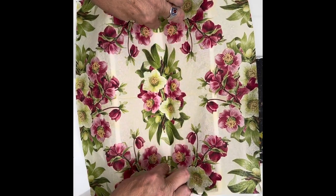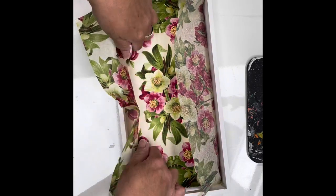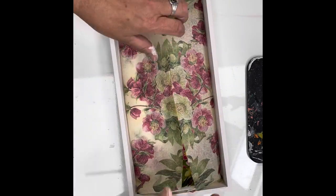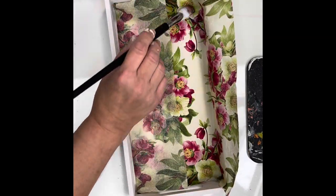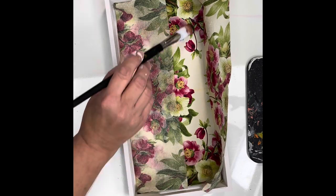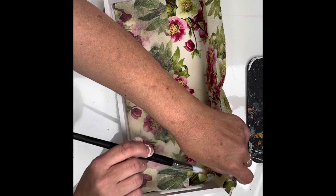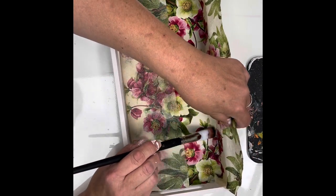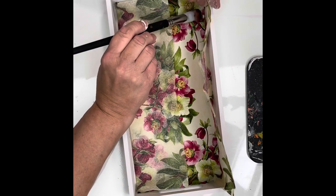For this particular project, I'm just putting the napkin down in the middle and then working out to the sides. You could cut out the exact size of your napkin, but for me that just takes too long. I'm using the wet brush and tearing it — that excess is just going to come off. Go ahead and add your napkin, then we'll let that dry and then we're going to add some resin.